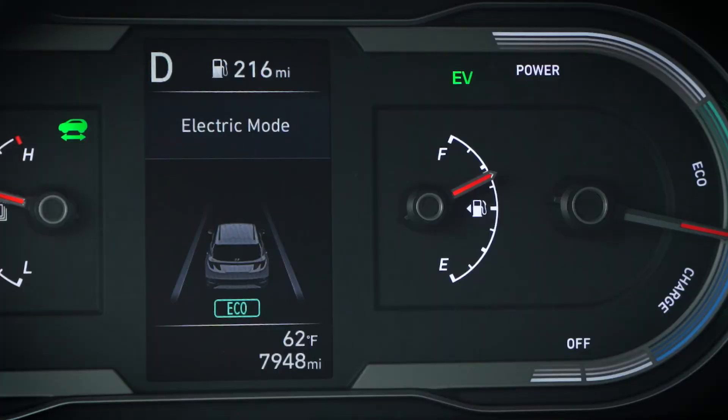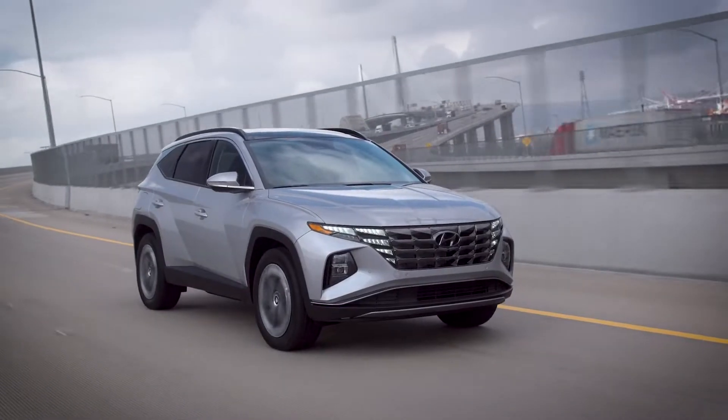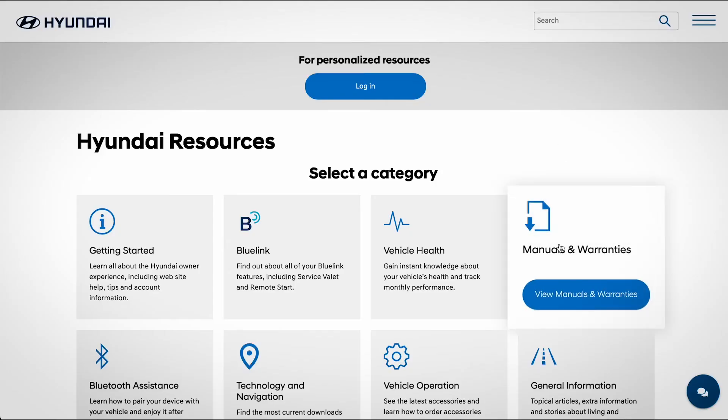You should know that your Hyundai will automatically change to Auto mode when the EV battery is depleted. And it will automatically engage Hybrid mode temporarily if need be, such as when depressing the accelerator fully when merging onto a highway.